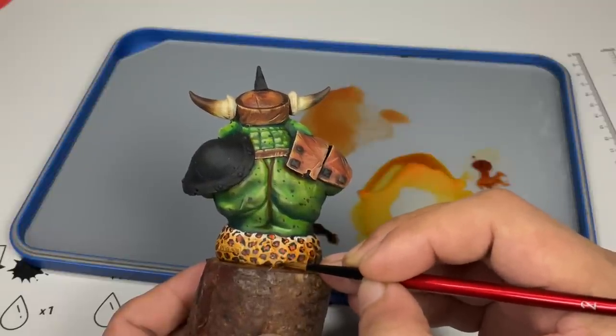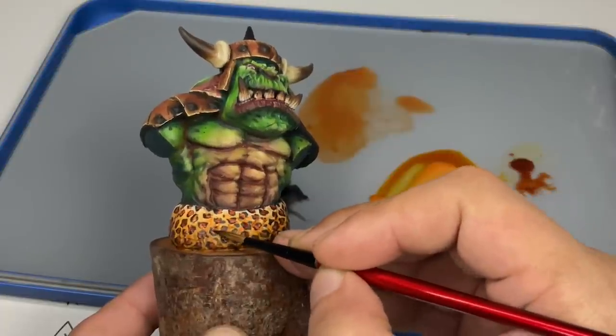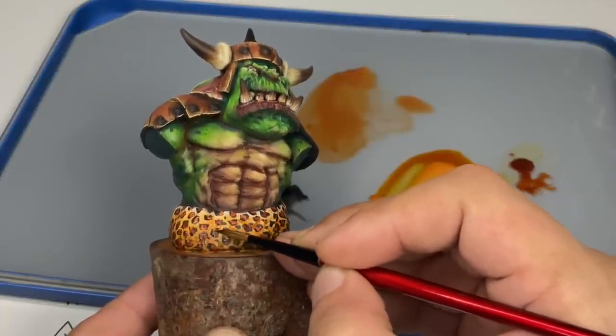We're almost done with the leopard skin. It looks okay and it's super fun — our sexy arc is almost done.